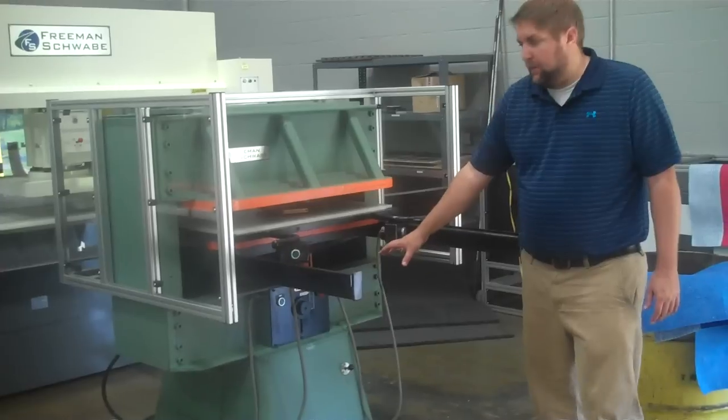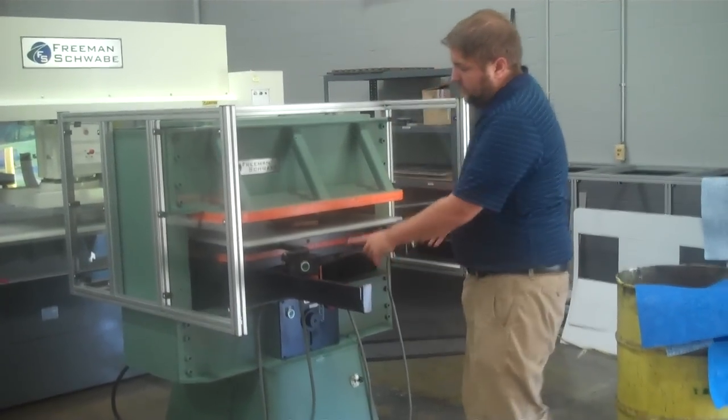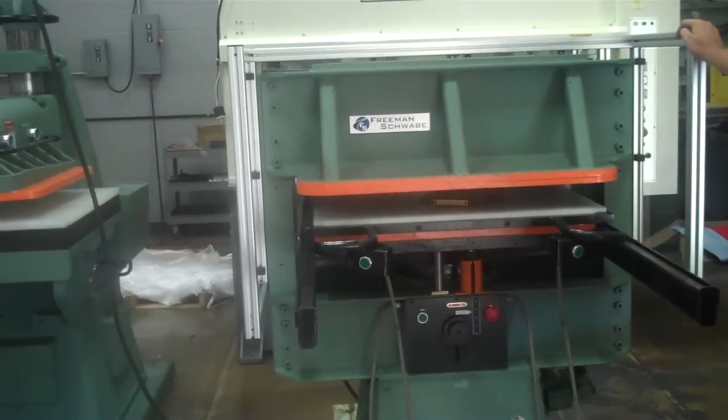Rigid cast weldment, combination with manual and dielectric controls, anti-tie-down circuitry, motion standard guarding. Remanufactured by Ruben Schwabe with a one-year warranty.